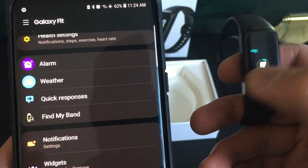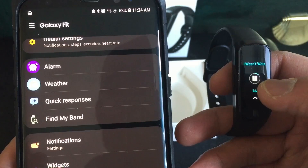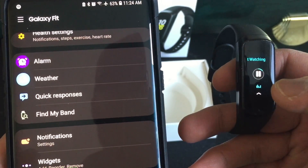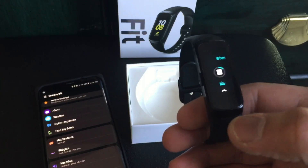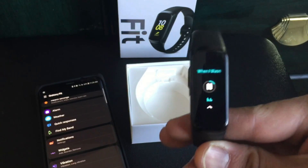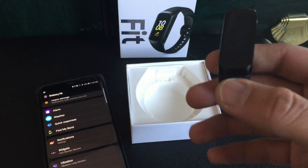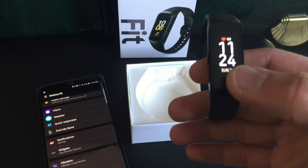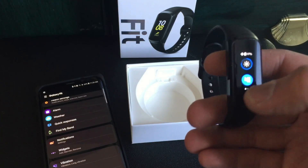That one didn't update the song, but it's nice how you have this option now where you can play music. Like if you're in the gym you don't have to scroll through your phone. There are other band softwares that already had this option a long time ago, so it's nice that Samsung has finally added this widget to their Fit band.